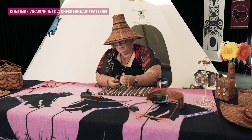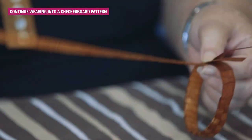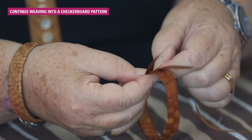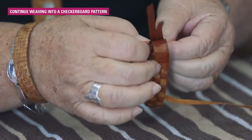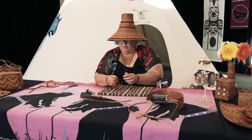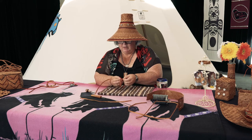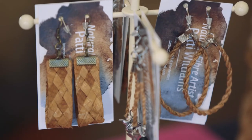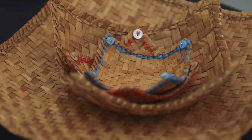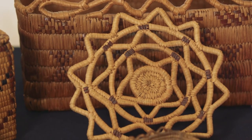We're almost all the way around — always underneath, over and under. I learned from a master weaver in Vancouver. His name is Todd DeVries. I'll make sure I tell him that I spoke about him. I was lucky enough to get a free workshop — he had a grant and 15 of us were able to go into Strathcona, and that's when I learned to make my hat.